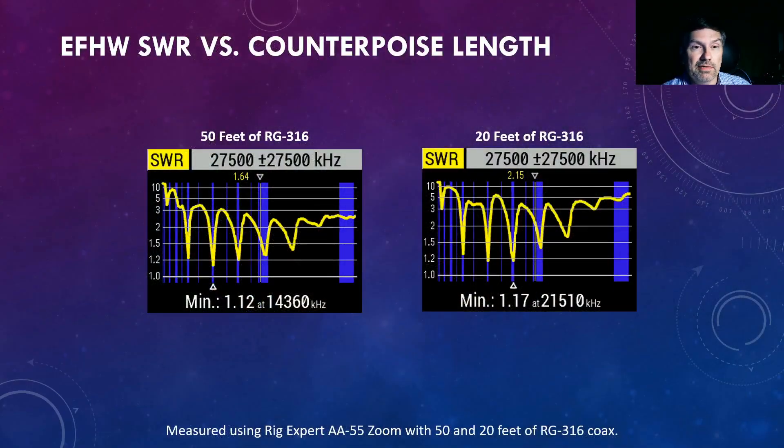Let's take a look at a summary of all the data I collected. Looking at the SWR plots for the NFED half wave antenna with 50 feet versus 20 feet of coax, we can see that with 20 feet of coax, the SWR on 40, 20, and 10 meters is just slightly worse than with 50 feet, but it is slightly better on 15 meters, indicating there is no significant difference with the amount of coax you need to use with this antenna.